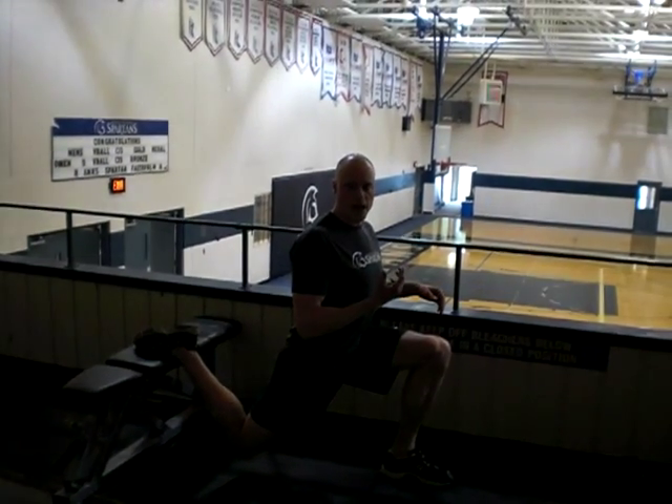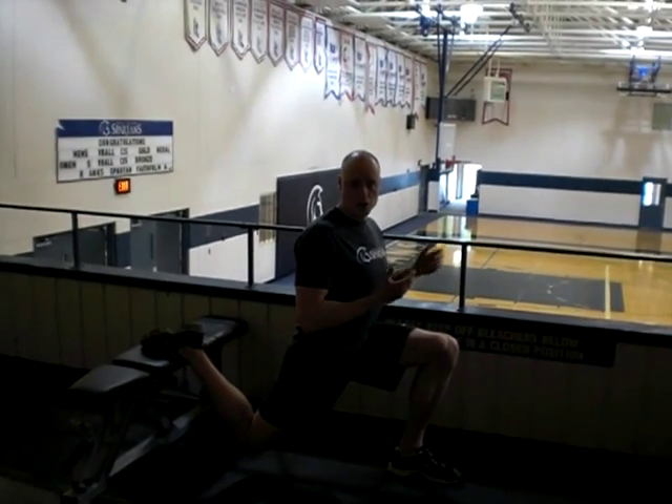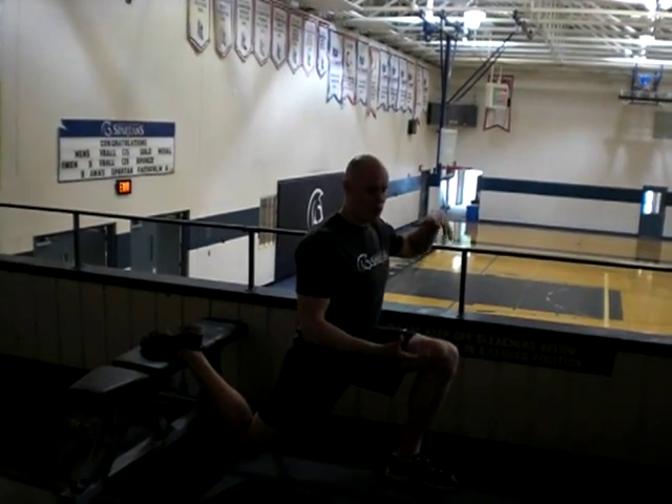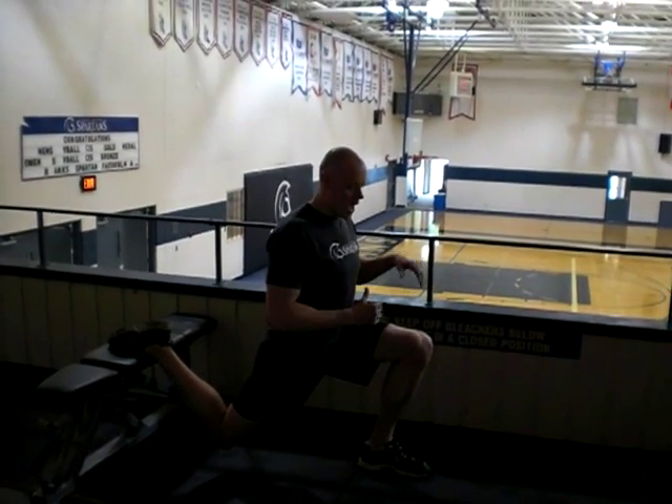This is an exercise that Mel Stiff made popular — the Russians used it before then. Basically what we're doing is an isometric hold that's kind of quasi-eccentric. So I'm in this position, and as I'm fatiguing I'm sinking a little lower. This provides us a way to build some isometric strength and endurance.